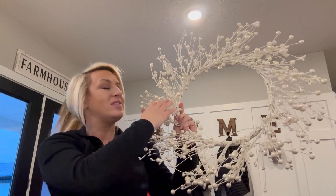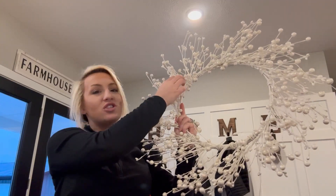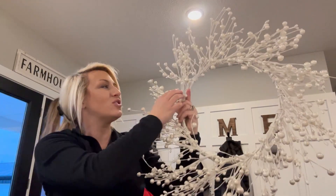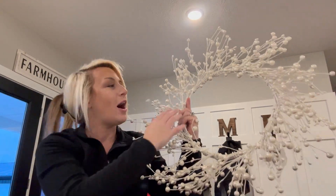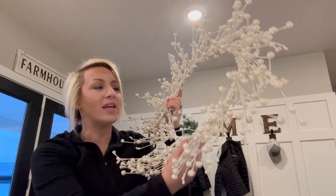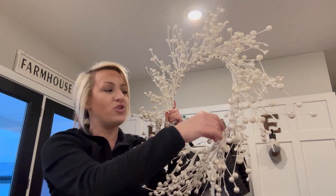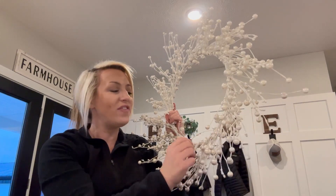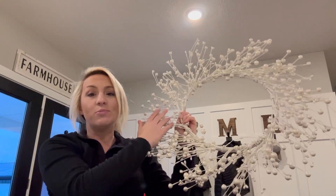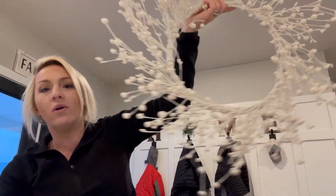You simply fan them out, push them out, and get a great design. You get a much larger wreath, so it's going to look so large and beautiful no matter where you hang it. It's high quality, it's bendable, and you can fluff it as you like. It is bendable, placeable, and absolutely beautiful.